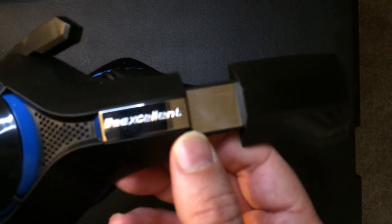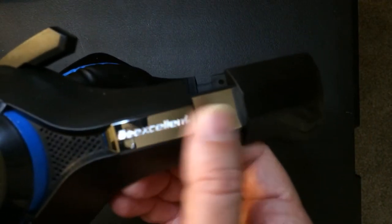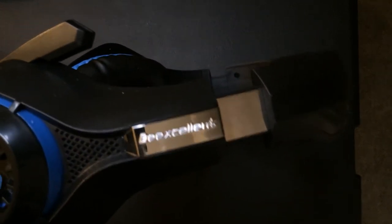Hey, welcome back to Triple R. I'm going to do a quick review of these headsets — these are the Be Excellent PC USB wired headsets. I got this because my older headset was a little heavy, and I was playing longer sessions of games online on PC.